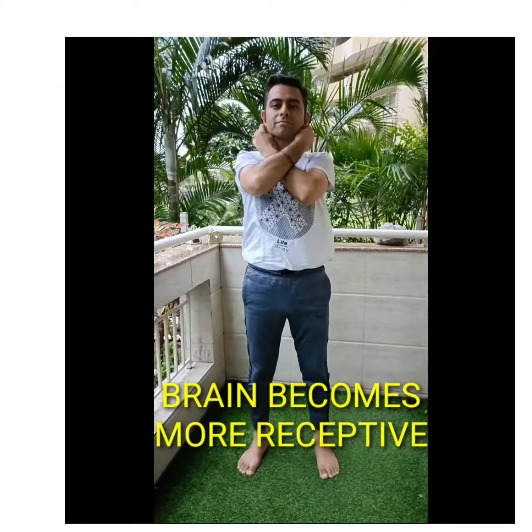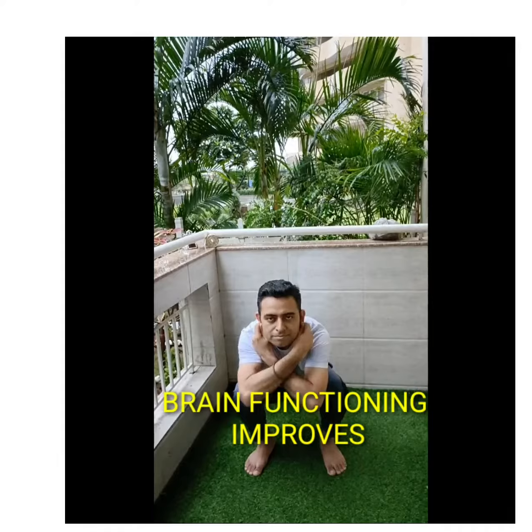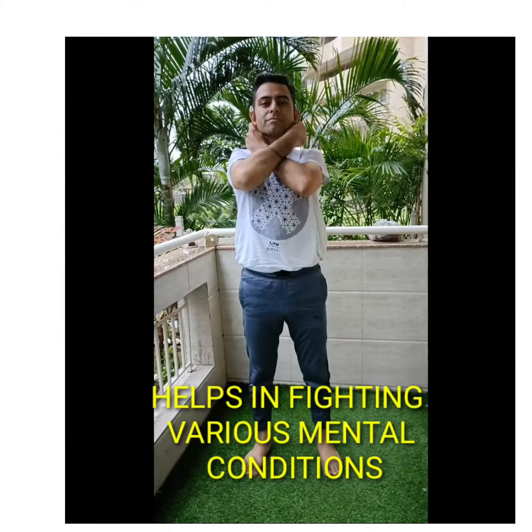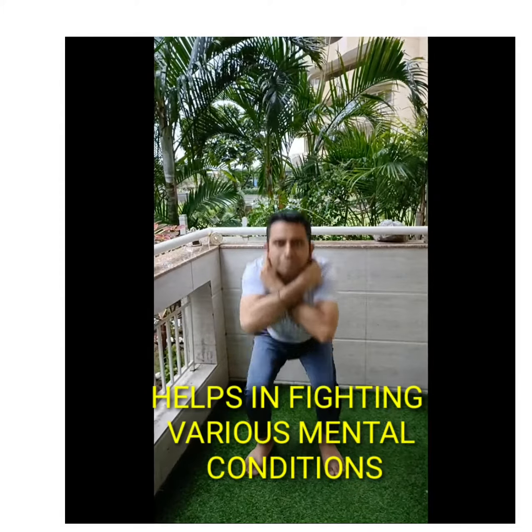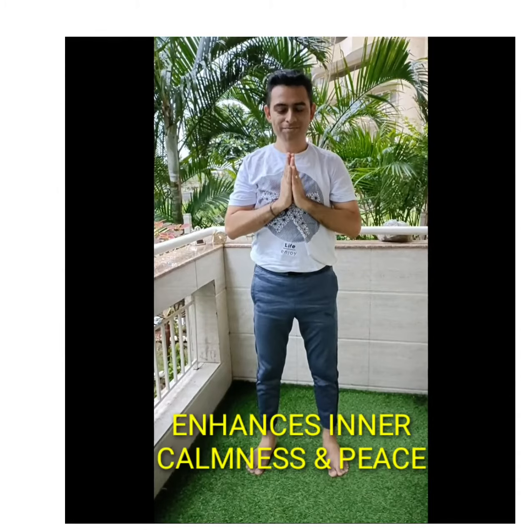The brain becomes more receptive, thus improving sharpness and creativity. Functioning of the brain also improves. It improves the conditions of people suffering from dyslexia, anxiety, depression, dementia, brain fog, and autism. It also increases inner calmness and peace.